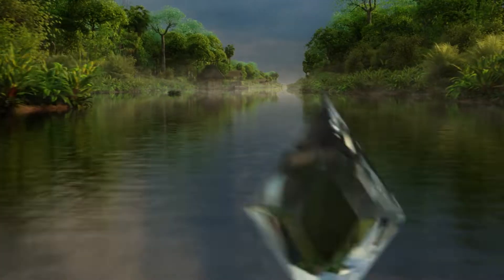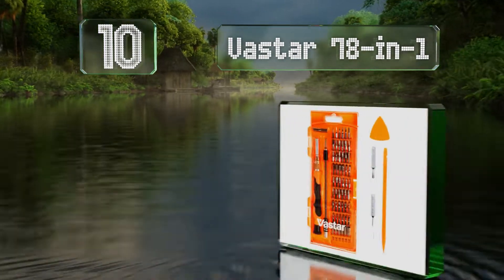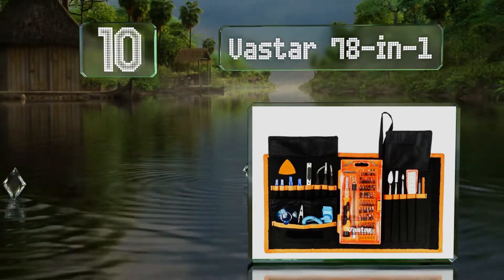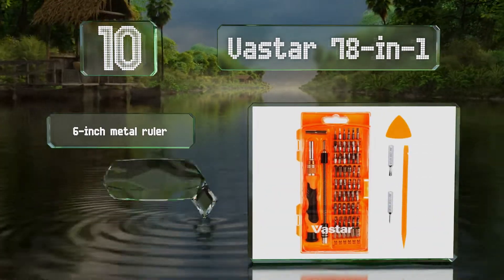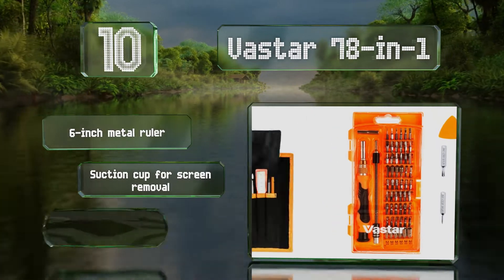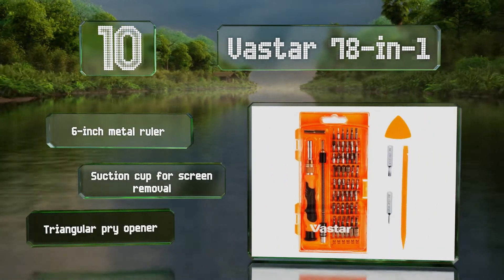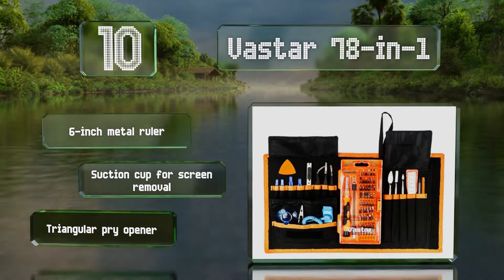Starting off our list at number 10, a good choice for repairing mobile devices and game consoles, the Vastar 78-in-1 comprises professional-grade components in a compact kit. It includes many items not offered by others, including an anti-static wrist strap. It comes with a 6-inch metal ruler, a suction cup for screen removal, and a triangular pry opener.